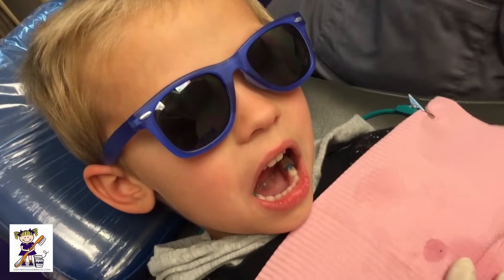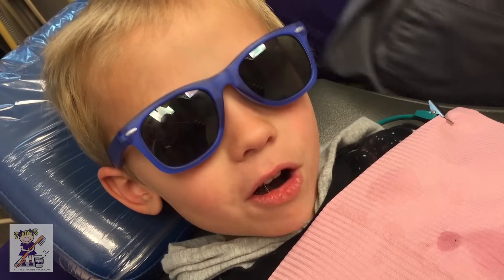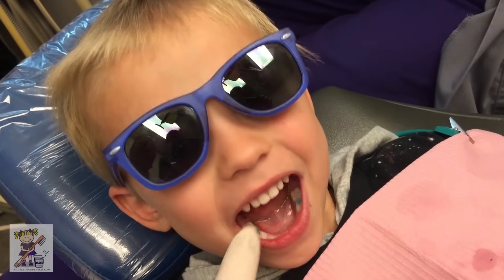All right, I have my little friend here. Hi! How old are you? Four, still. You're still four? On March I'm going to be five. You're going to be five in March? Okay, and look at his cute little teeth.